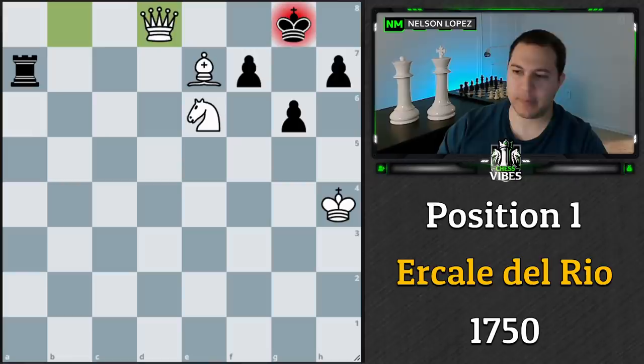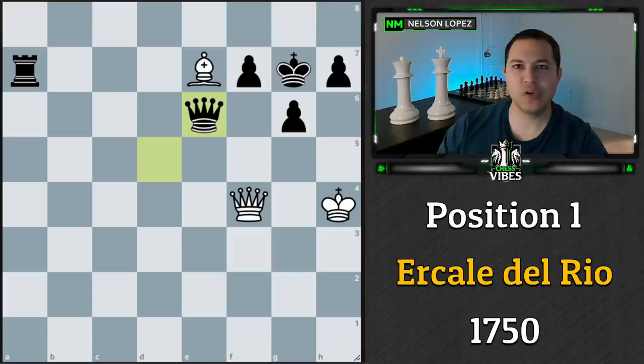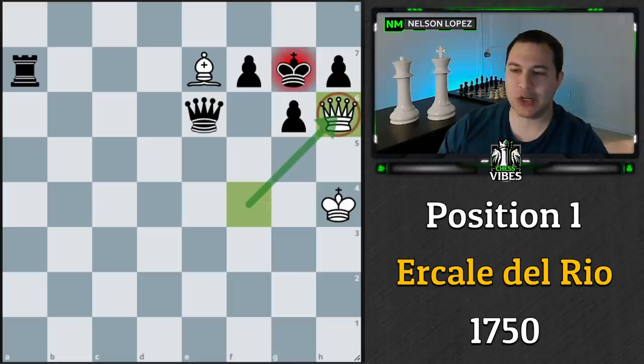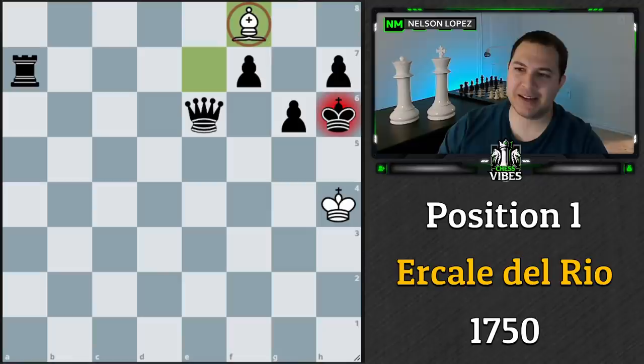If black tries to take this knight with the pawn, you've got checkmate immediately with queen to f8. So the only real move that makes sense for black is queen takes e6. Now this is the tricky move you had to find: queen to h6 check — an amazing queen sacrifice. If black goes back, the queen comes into f8 for mate, so they have to accept it. And now you have this amazing move bishop to f8 checkmate.